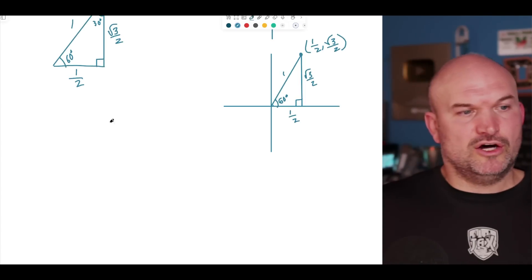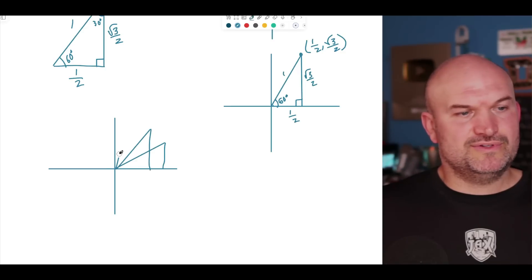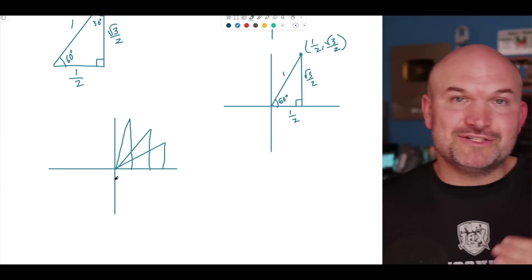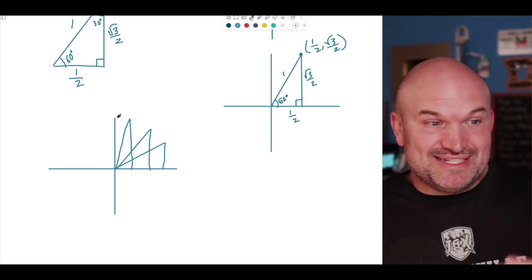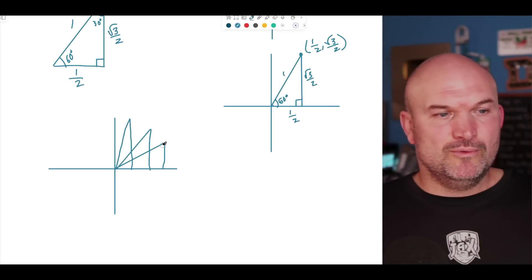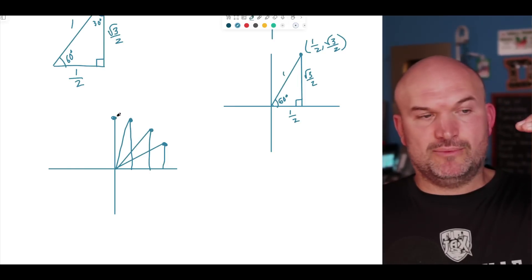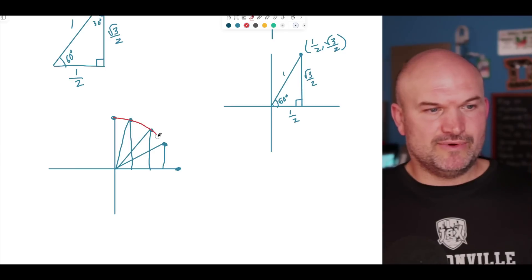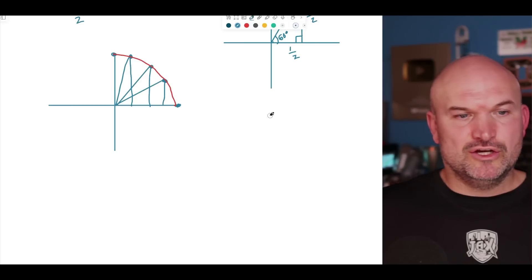If we look at all these triangles together, we're going to see a picture forming — we have this point, this point, and this point. What I want you to see is the beautiful curve we are creating. Just like any circle, we can reflect this about the x-axis, the y-axis, and the origin to create our full circle. But right now, we're focused on just this first quadrant of the unit circle.